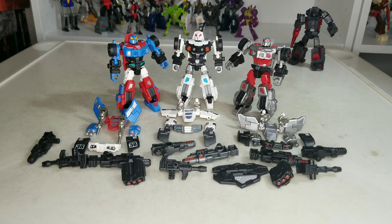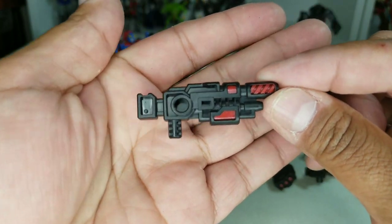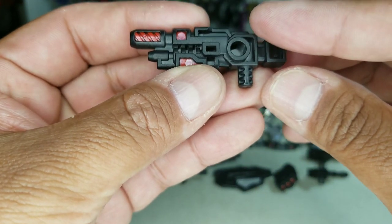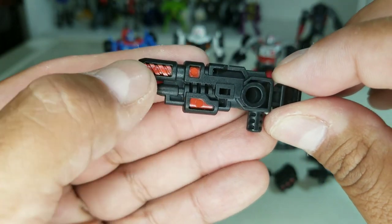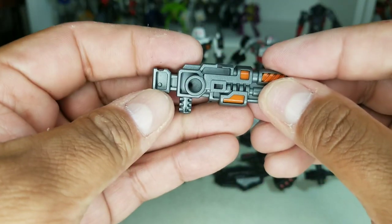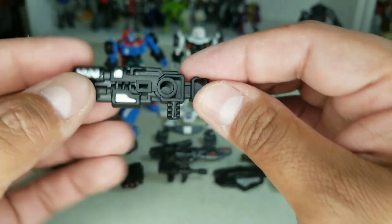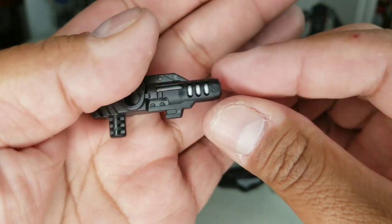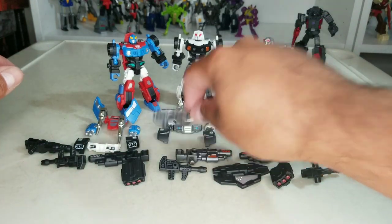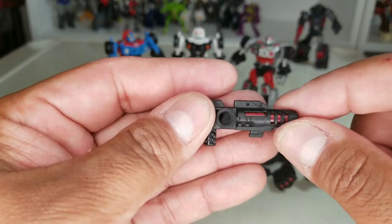These guys come with a lot of stuff. First, they each come with a nice big hand cannon — very well sculpted. This one is Bluestreak's. They each come with the exact same gun, just a little bit of different coloring. This one has red, this one has orange with a gunmetal — that's Prowl's. Smokescreen is black with silver paint. They each also come with the smaller hand cannon: silver for Smokescreen, orange for Prowl, and red for Bluestreak.